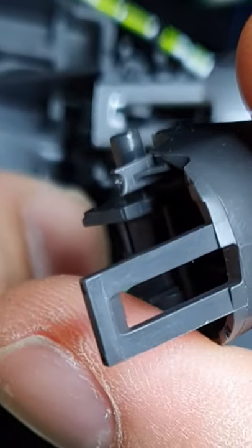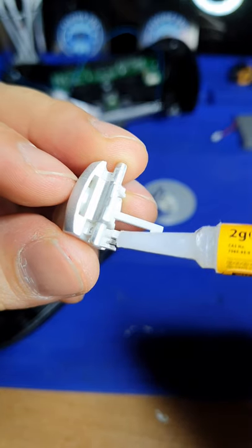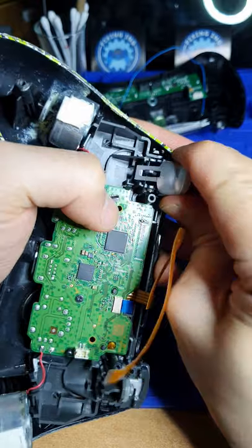That's how it should look like. Do you see the difference? So what are we gonna do to fix that? Just put some super glue to close the gap and let it dry completely. You might also have to squeeze the joints a little bit so the triggers won't be loose anymore.